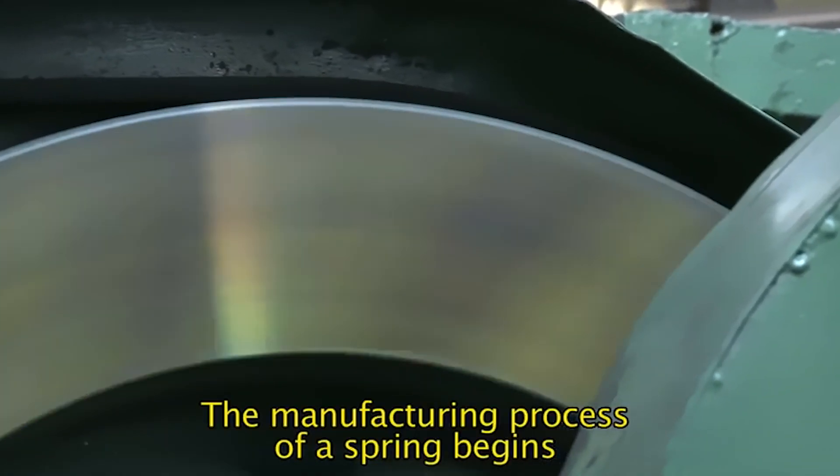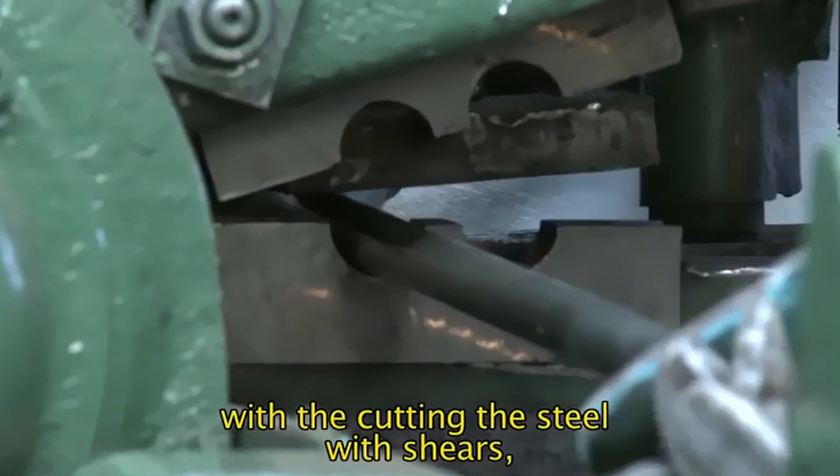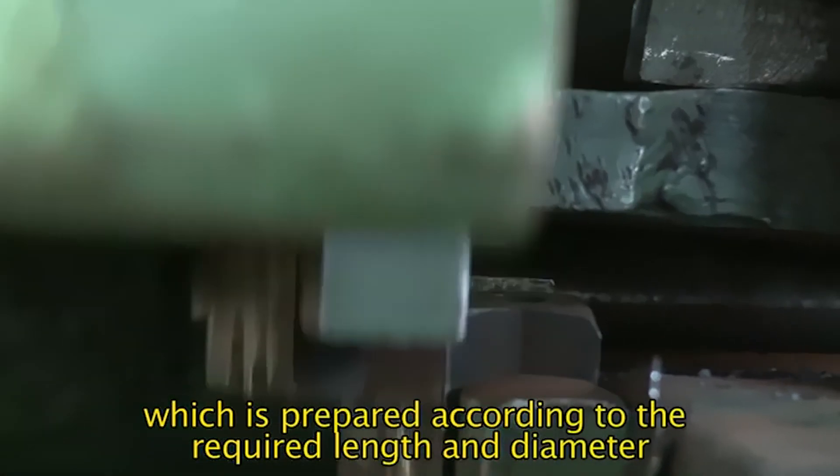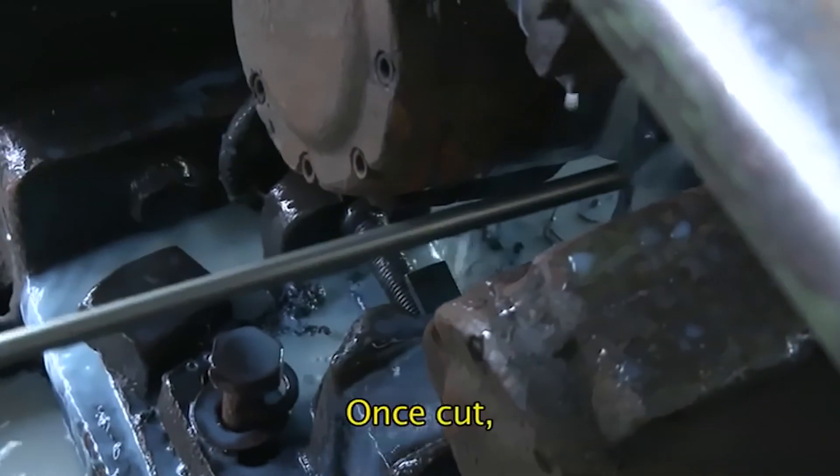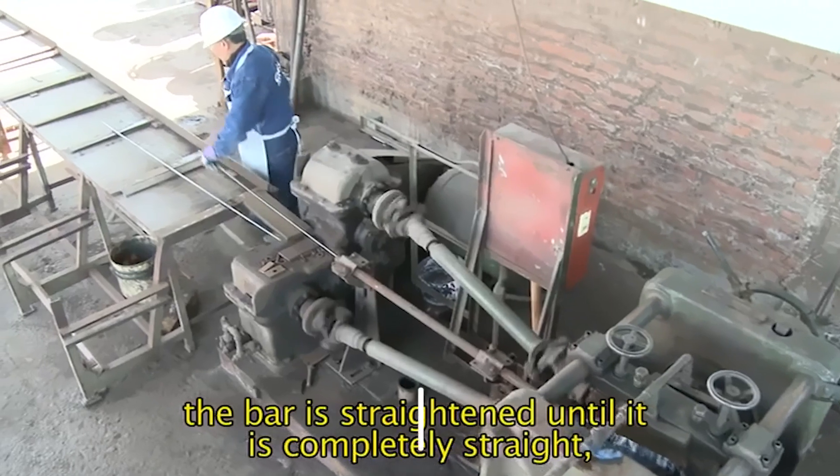The manufacturing process of a spring begins with cutting the steel with shears, which is prepared according to the required length and diameter. Once cut, the bar is straightened until it is completely straight.